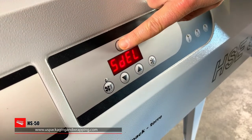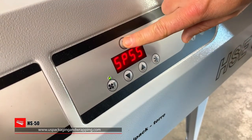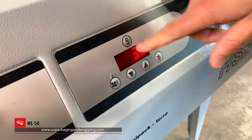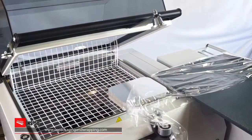Digital controls make changing temperatures, shrink times, and seal settings quick and easy. The HS50 One-Step Machine offers up to 10 product presets. The machine will recall seal and heat settings based on the product preset parameters.